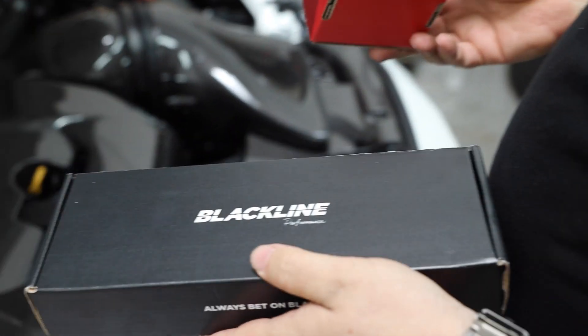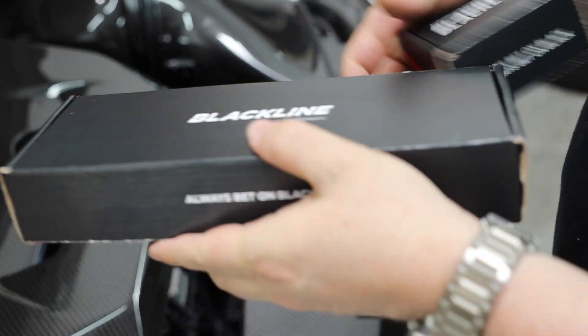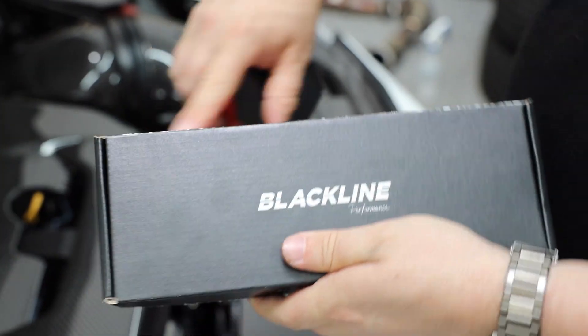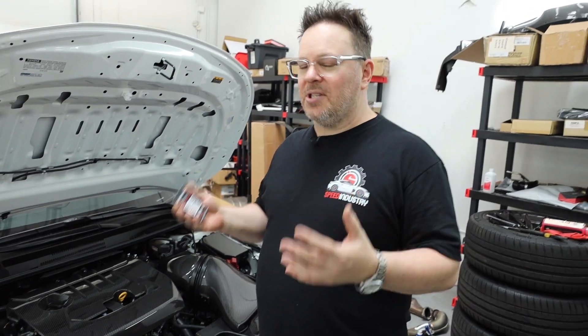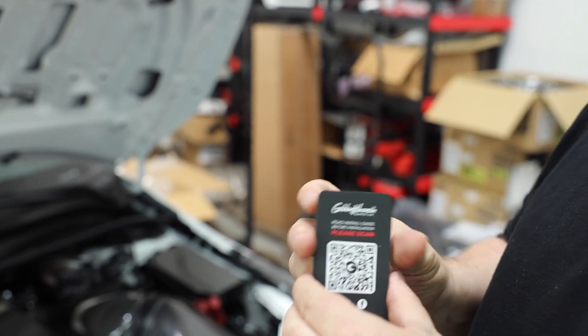So guys, this is provided in two separate part numbers. You've got the small box here which is going to be your billet fluid washer cap, and it comes in red. Then you've got the full set. Let's get to installing this — most of this stuff is pretty self-explanatory, but there are some key things I'm going to point out to you. You should reference the QR code if you need to.